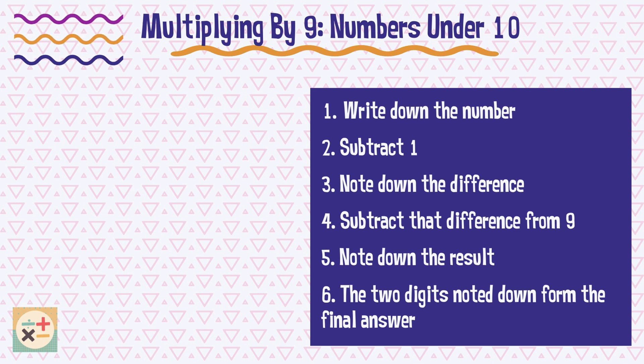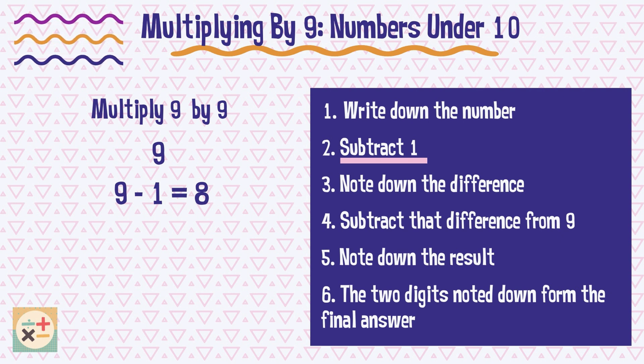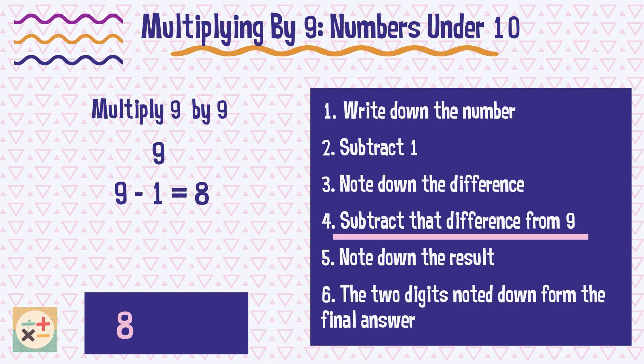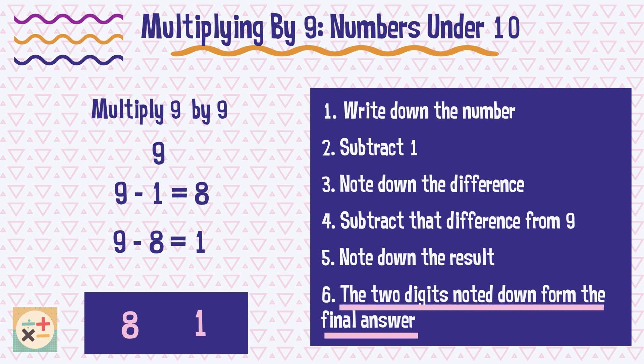Let's try another example, and this time see if you can spot the connection between this and the previous hand trick. Therefore, 9 multiplied by 9 equals 81.